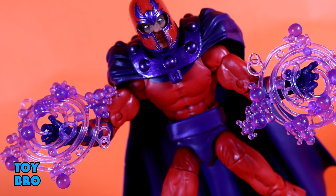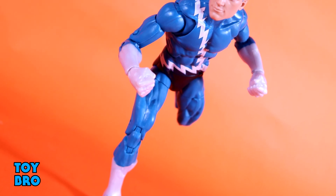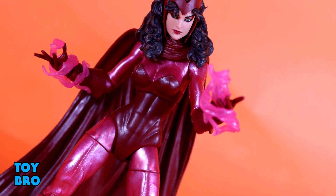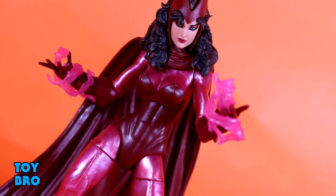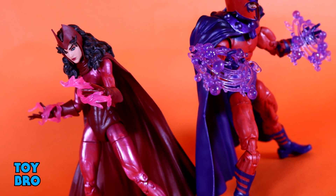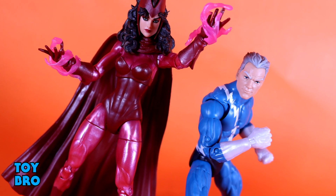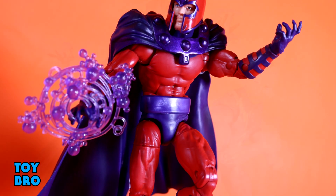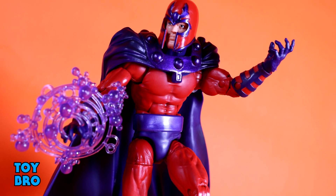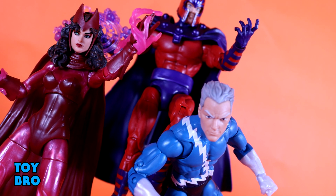Overall, this is a must-have set — there's really no other way to say it. If you are even remotely a comic or X-Men fan when it comes to Legends, this is kind of a no-brainer. I'm very happy with all three of these figures. They all have maybe one thing I found to be a little bit of an annoyance, but nothing that would make me say don't buy it. These are all great figures; they look exceptional. They are very nice interpretations of classic versions of three very big X-related characters, and Hasbro really delivered with this set. That's going to do it for this look at the Marvel Legends Magneto Quicksilver Scarlet Witch Family Matters 3-pack. Let me know what you guys think, feel free to like, comment, subscribe, and share. Until next time.